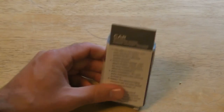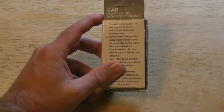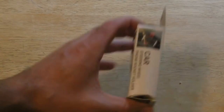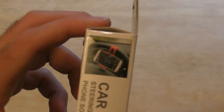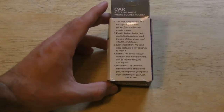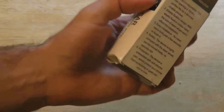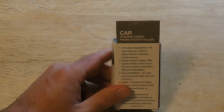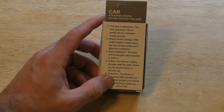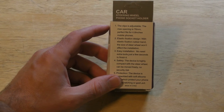I actually thought it was gonna be bigger than this — it's pretty small in size, at least the package is. Basically what this does is it's for your steering wheel; you can clip your phone to the steering wheel. There's never really a great place to put your phone in your car, especially when you're looking at directions. But when you're turning the steering wheel the phone's gonna go upside down, so that's a little bit of an issue.